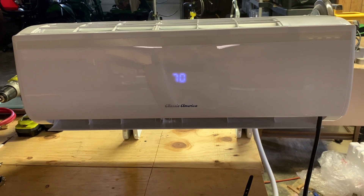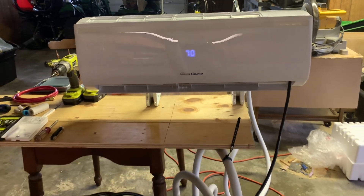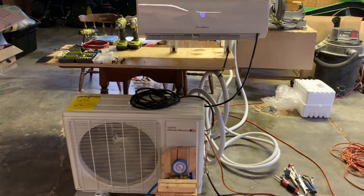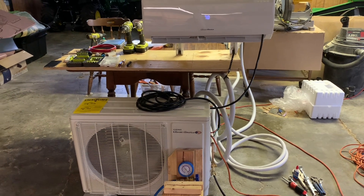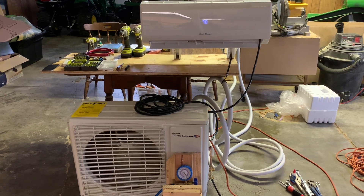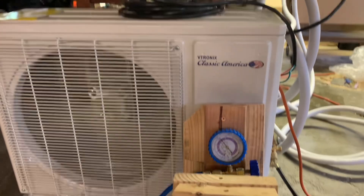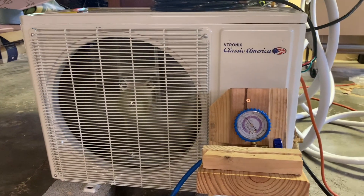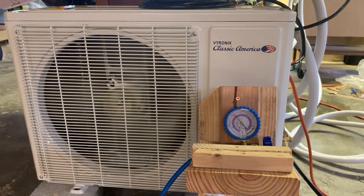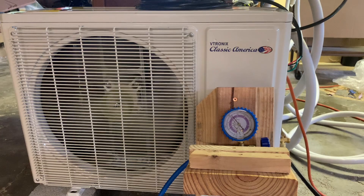So all together we have a new 12k unit that cost $530. The head unit is pretty quiet; the outdoor unit is a little louder and noisier than the ones we have, but that's okay because it's outside. I think I'm going to put this in the kitchen for now, so there you go.